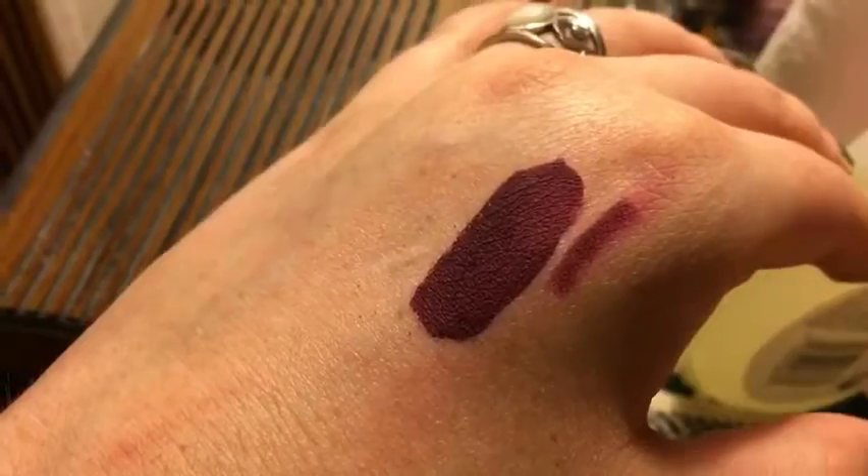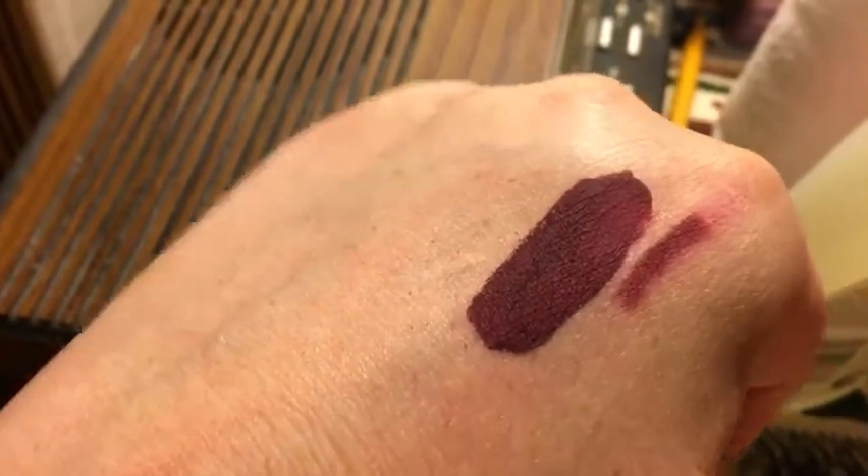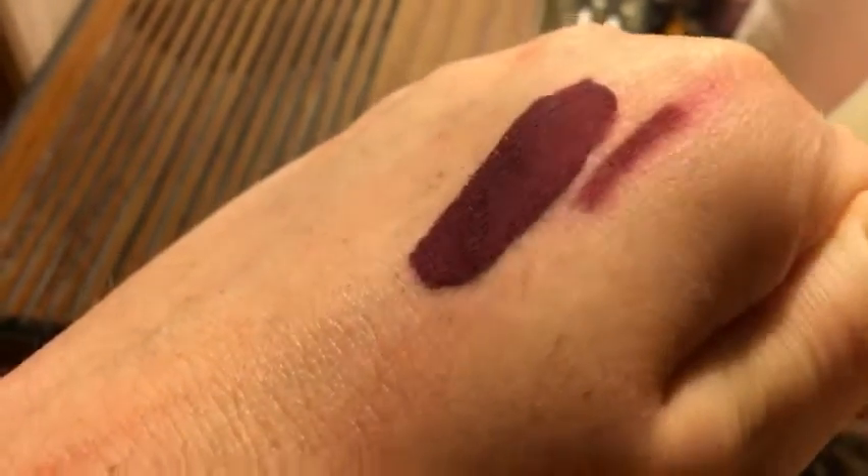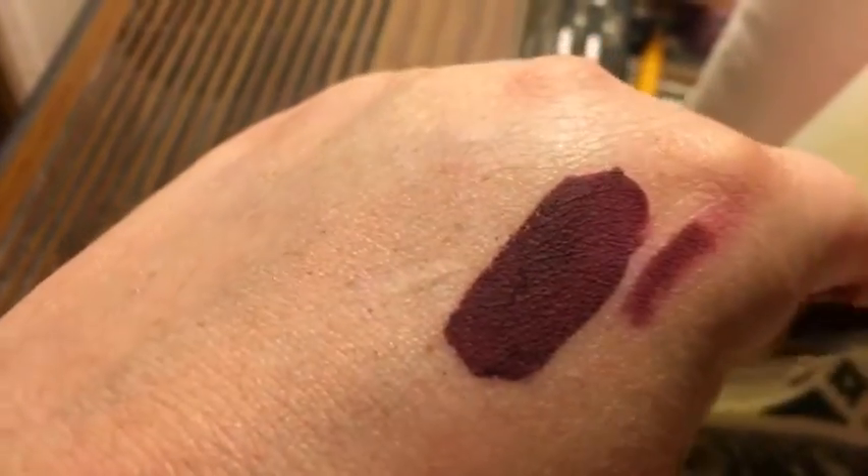So it's been about an hour. This is what it looks like — I haven't drank or eaten anything, but you can see where certain parts are starting to like fade a little bit. This is what my hand swatch looks like. As you can see this is very drying, and the lip liner does smudge and bleed a lot.